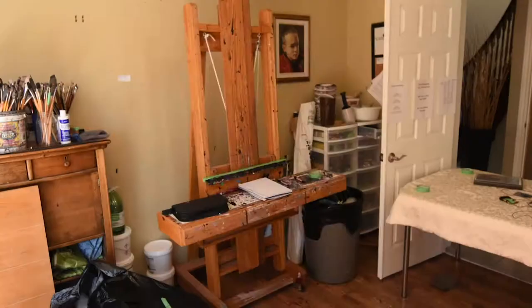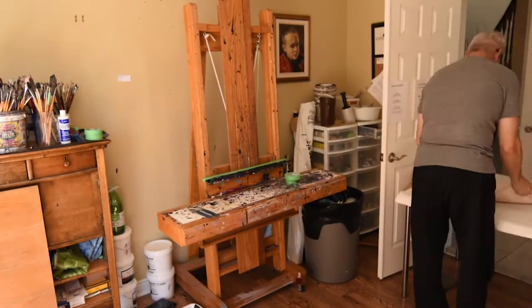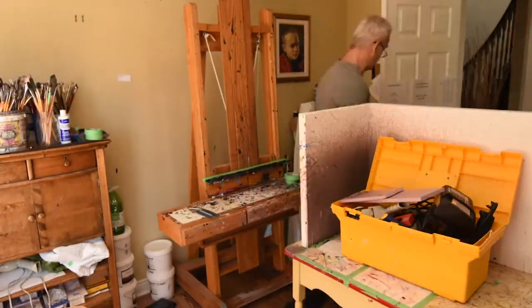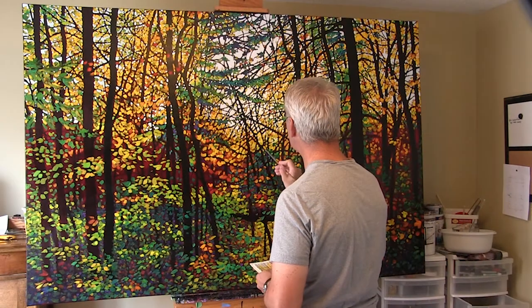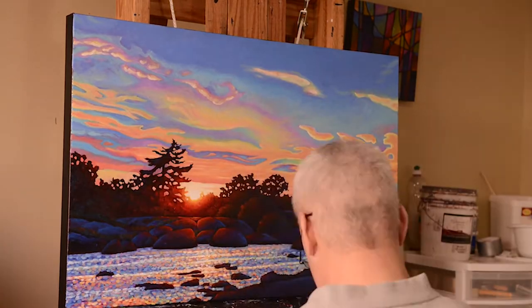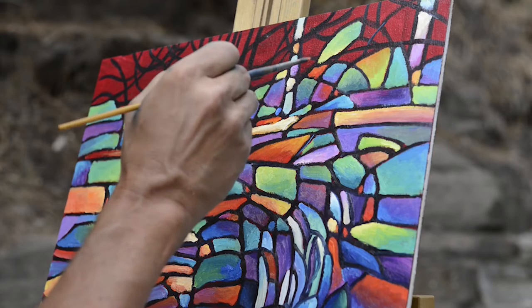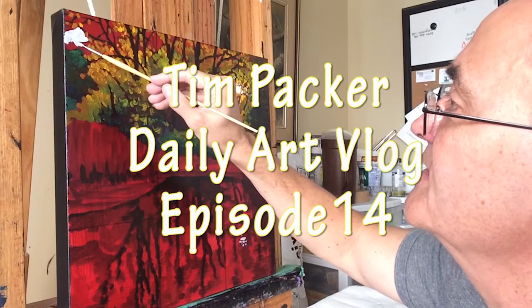I had a really good time at the open house but I'm really glad it's over. That didn't take me too long. The studio is sort of back in condition to paint and I'm really excited to get working on this latest piece.